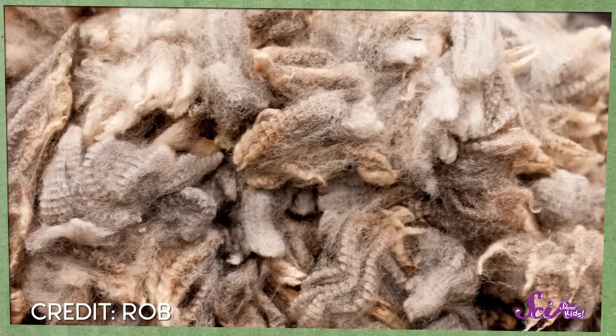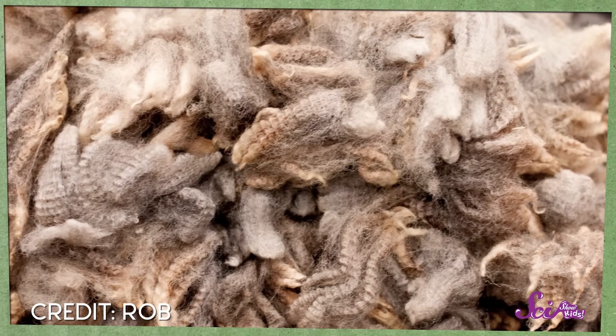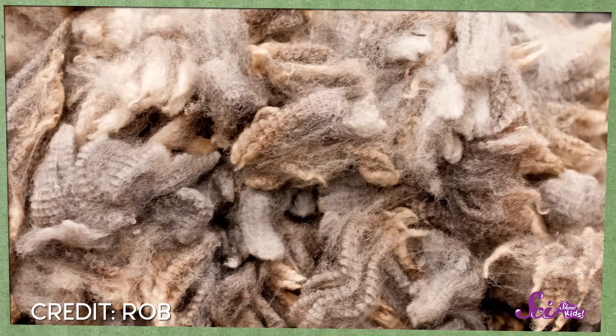The wool is taken to a place called a mill, which is like a wool factory. When it arrives, it's dirty and it still looks like it just came off the sheep. So first, the wool is separated into different categories. Wool from the top of the sheep might be long and fine, but wool from the legs or stomach of the sheep might be shorter or thicker.